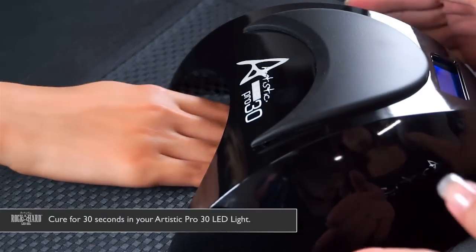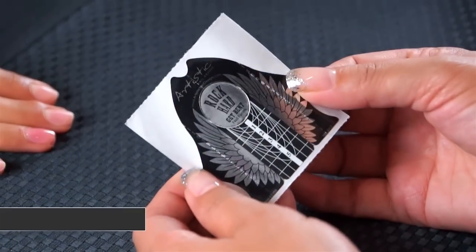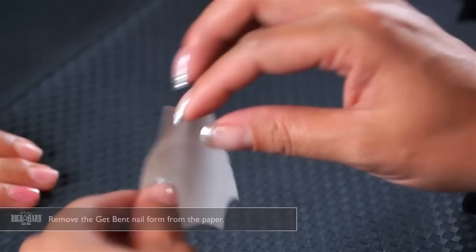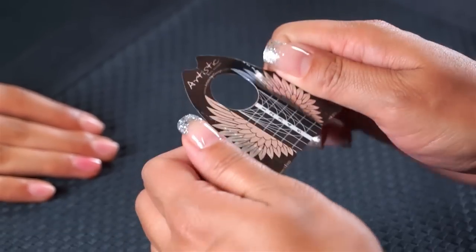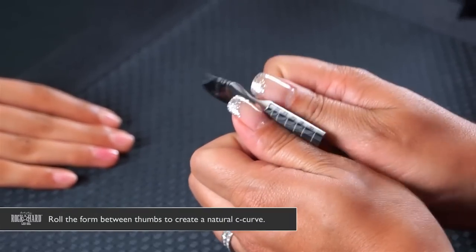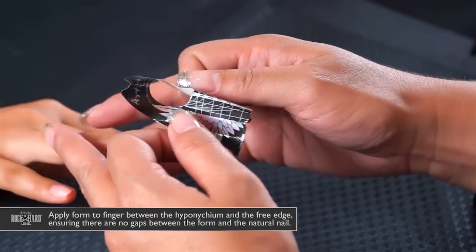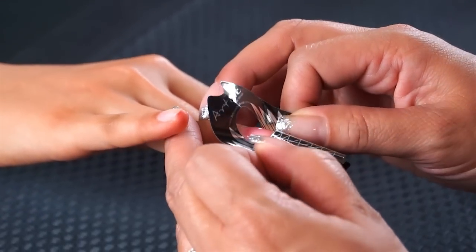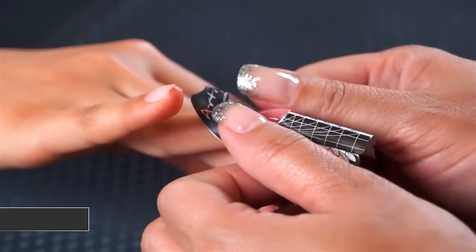Now we're going to use our Rock Hard Get Bent nail form. You want to remove the form from the paper, place the tab on the back — this gives you more strength to the nail form. Then roll it between your thumbs and apply it by placing one side under the nail, then the other side, sliding it right underneath up to the hyponychium, and lay it back.